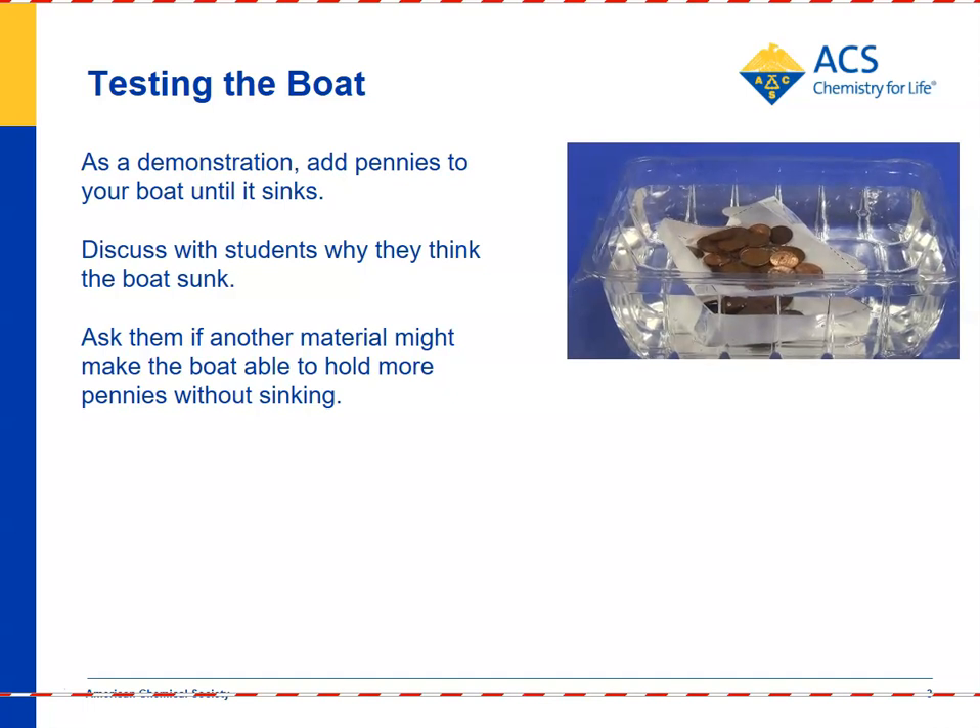Then you would ask students: what could we add to the boat, or how could we change the boat so that it could hold more pennies before sinking? You want kids to say maybe we could cover it with something to prevent it from absorbing water — thinking back to materials like plastic and aluminum foil that did not absorb water, and figure out a way to cover the boat with those.